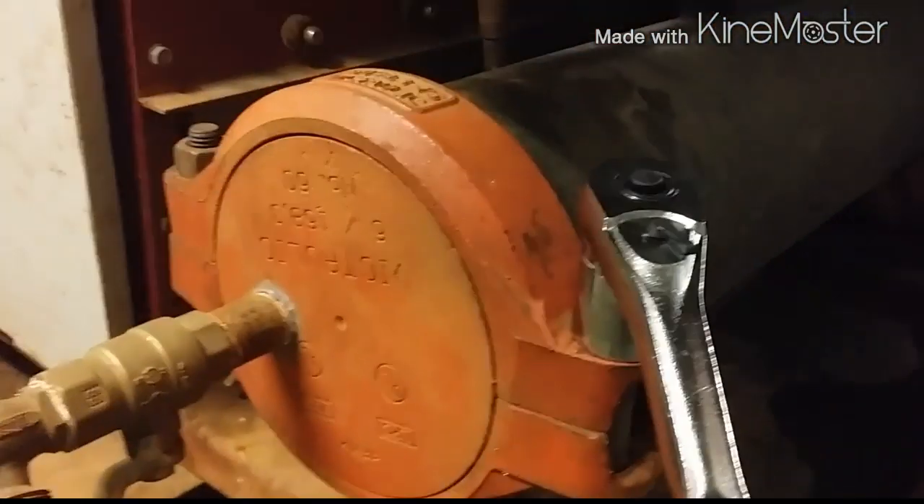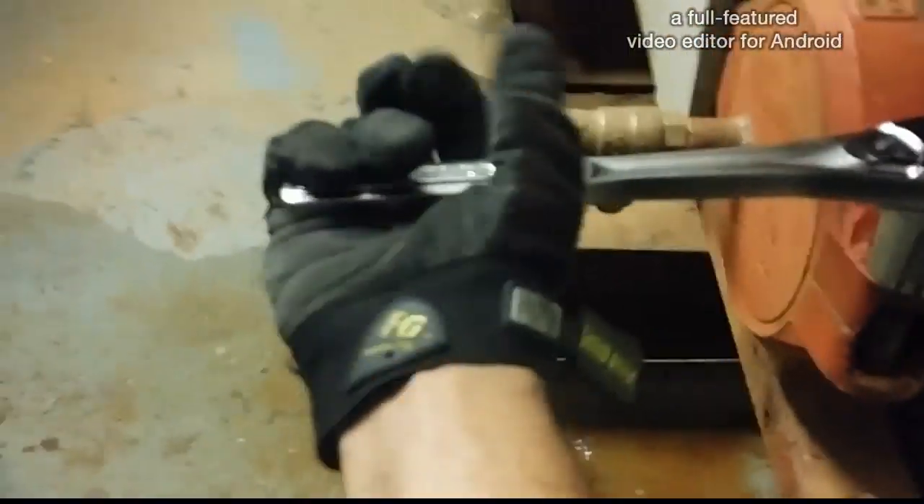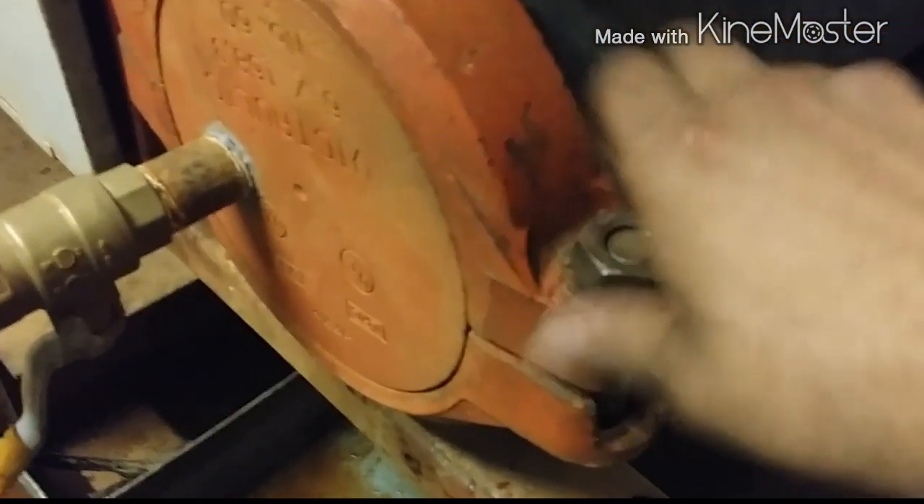We get the sockets and open up this Victaulic fitting here. I had to get an open end on that — a closed end — because the socket just didn't have enough leverage. I left the breaker bar set, but I got a whole set with sockets for $20. I think the price for that was like $100-something dollars in the store. So we take this off.